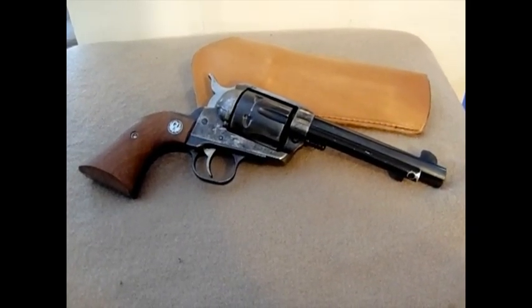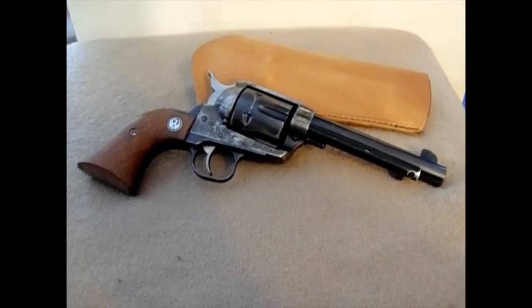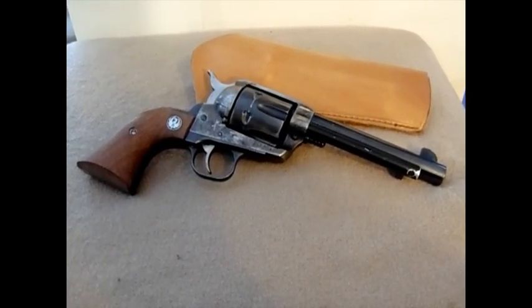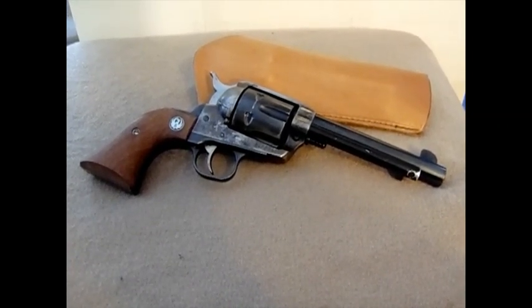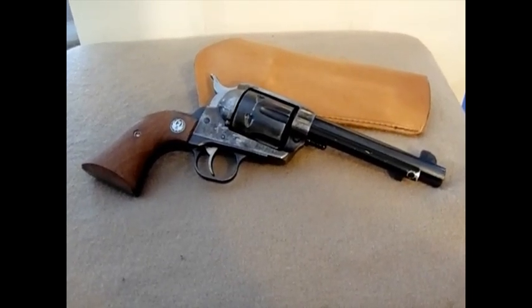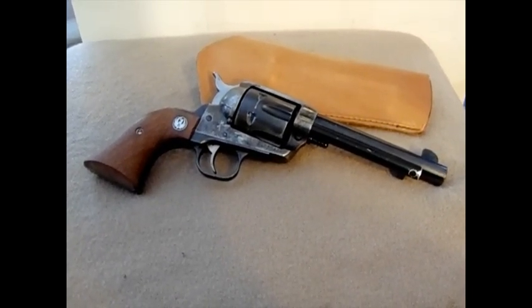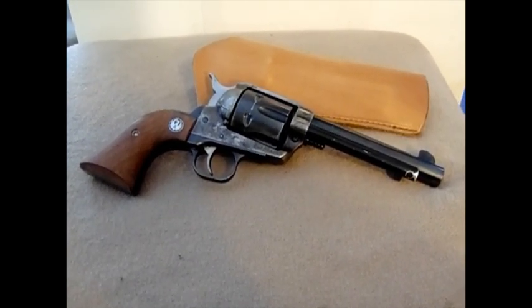It's one of the earlier ones when they were a little bit beefier. They eventually made them smaller, and I personally like the bigger Vaqueros versus the smaller ones, but that's just a preference. The older Vaqueros — the first generation — are known for being able to take a tremendous amount of punishment. They made these in .44 Magnum, so if that tells you anything about what the frame can handle.